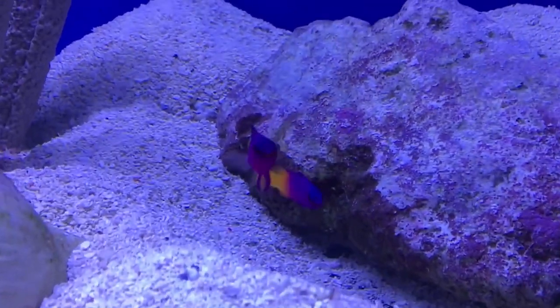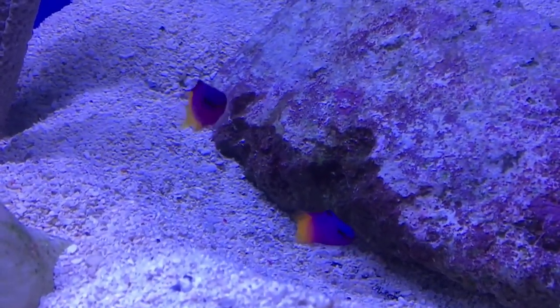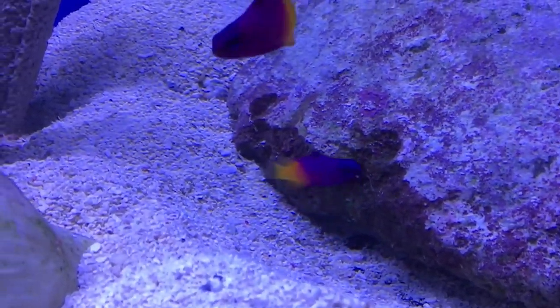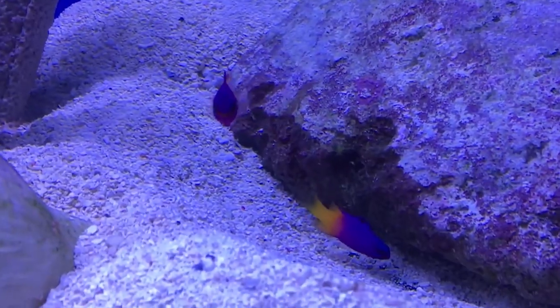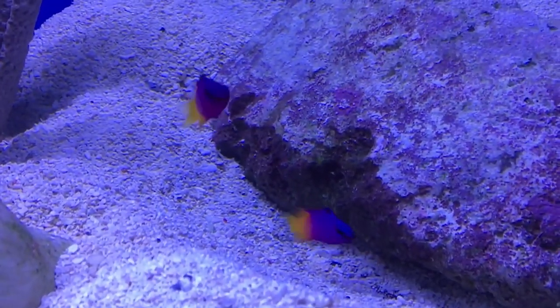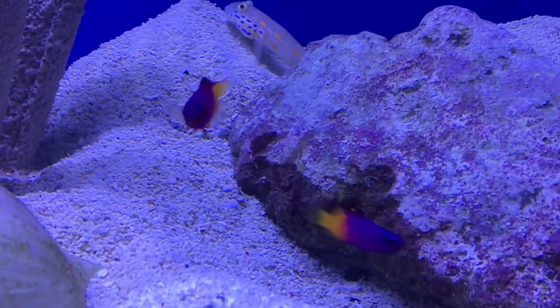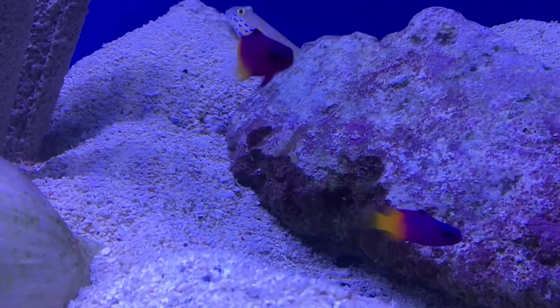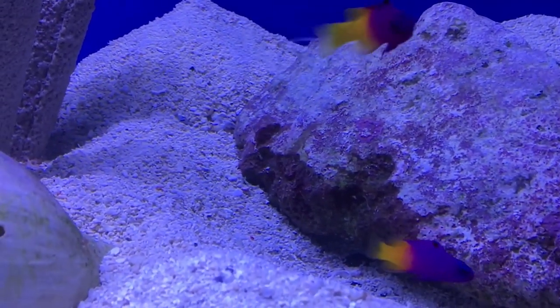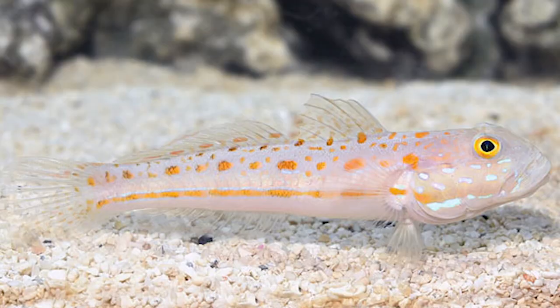Number four we have the royal gramma. These are super easy to take care of — I've had so much success with all of these and I would recommend it to anybody, especially a beginner who has a smaller size nano tank. They can grow up to about three inches so they're not that big at all, but they're really active fun fish and also super vibrant. I love the purple and yellow combination — I call it my LSU fish — and they're very active and very peaceful.